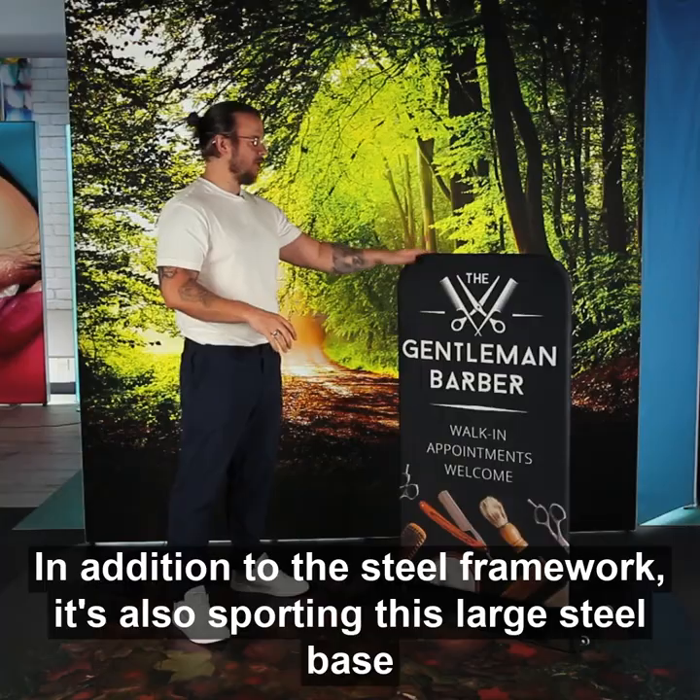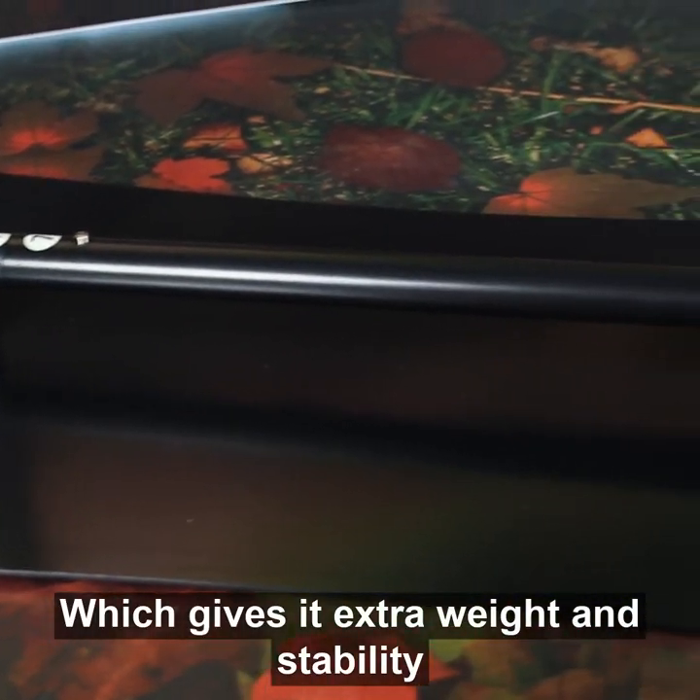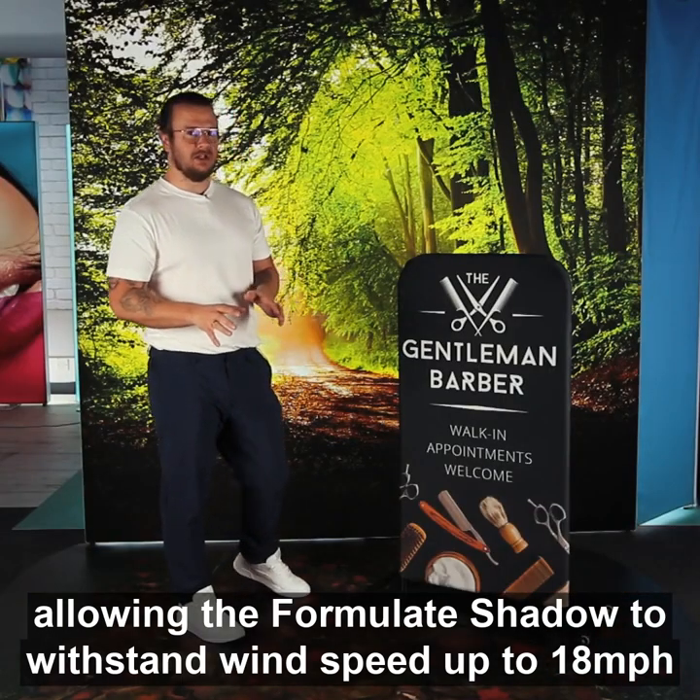In addition to the steel framework, it's also sporting this large steel base, which gives it some extra weight and stability, allowing the Formul8 Shadow to withstand wind speeds of up to 18mph.